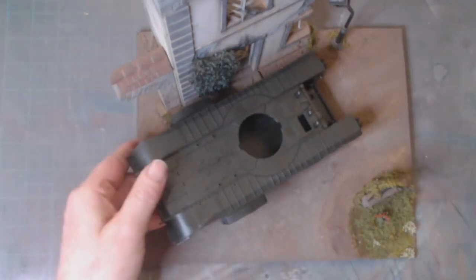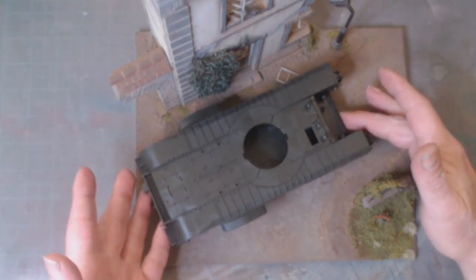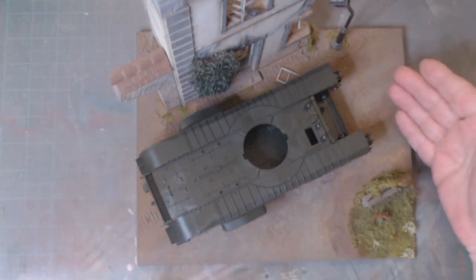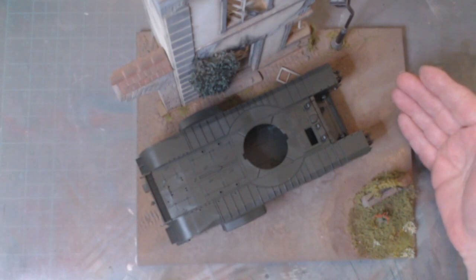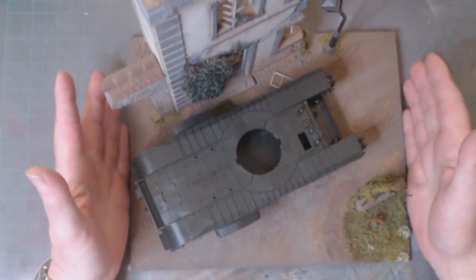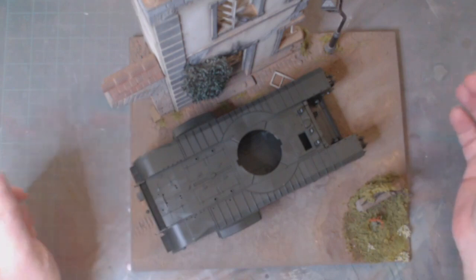This diorama has been sitting vacant for a while. But I've got the tank in with no overhang, plenty of space for the farmer, and plenty of space at the front end for the commander and the British infantryman. So this will be the new diorama base for this Churchill tank.